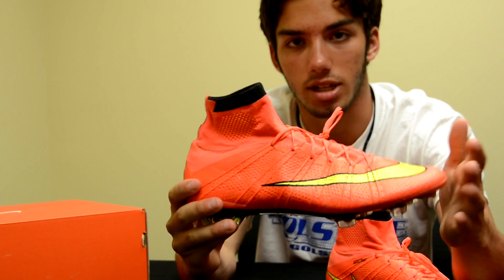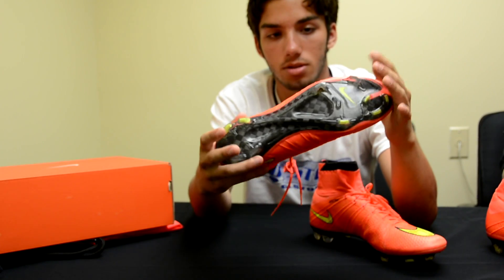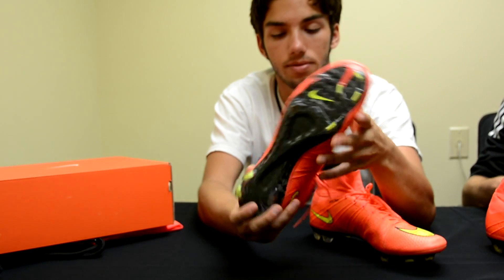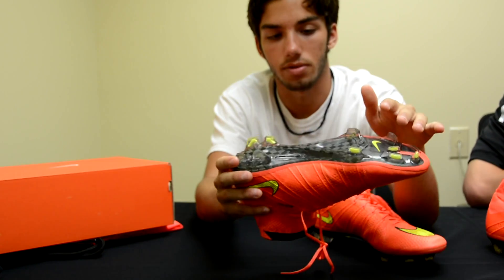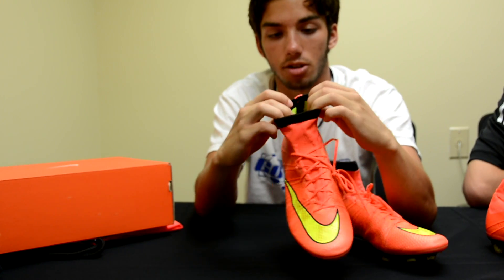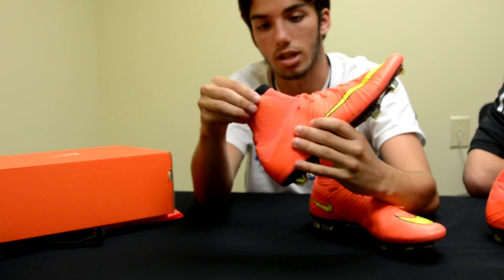Really thin laces — I'll talk more about that when I give you the on-feet opinion. On the bottom, you have the carbon fiber outsole with bolt hits and the studs on the inside of the foot as well as the outside of the two studs on the heel. I'll talk more about stud configuration later. On the inside of the dynamic fit collar, you're going to have that bright bolt, which will actually show through when you stretch this out a bit.